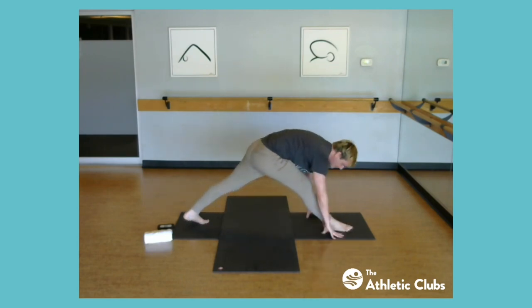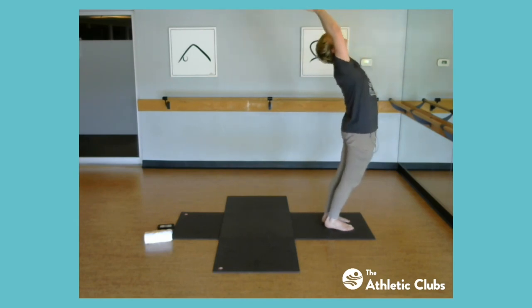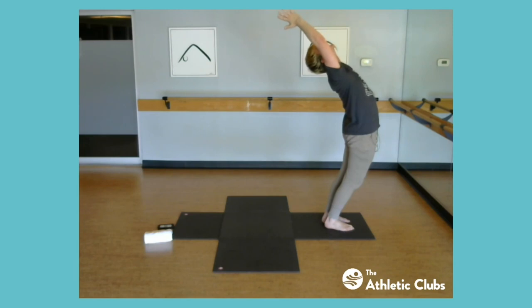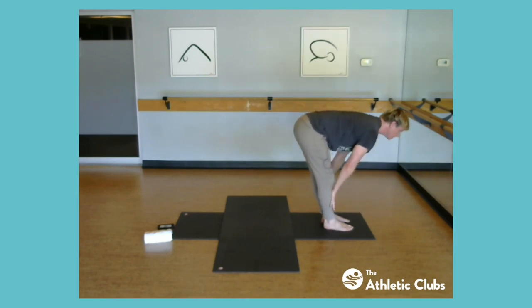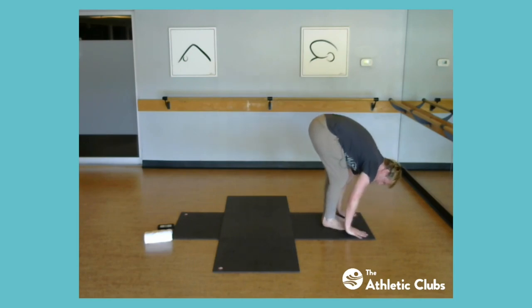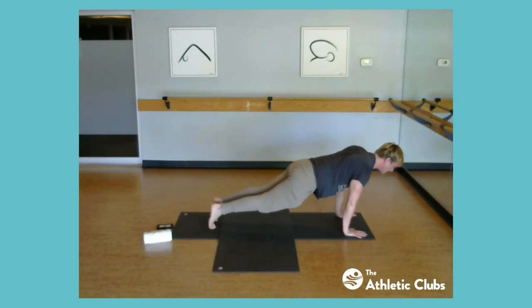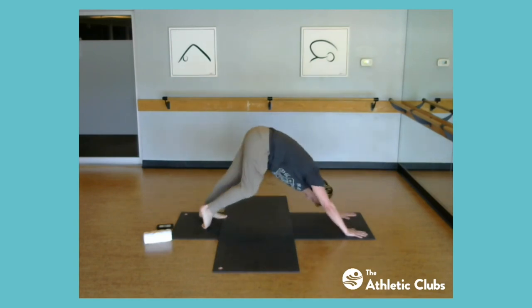Hold here. Now move back to the wide-leg fold, walk the hands around, and bring the back leg up to meet the front. Come up, find our back bend, and fold forward. Halfway lift — long through the neck — and refold. Go through your chaturanga — you can skip it and go straight to downward dog if tired. Upward dog or cobra, then downward dog. Hold here, then lift the opposite leg from last time.